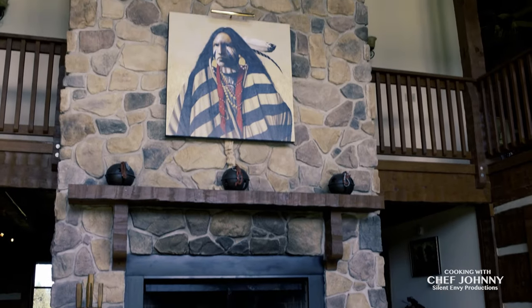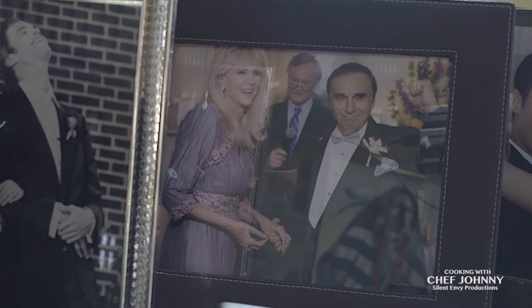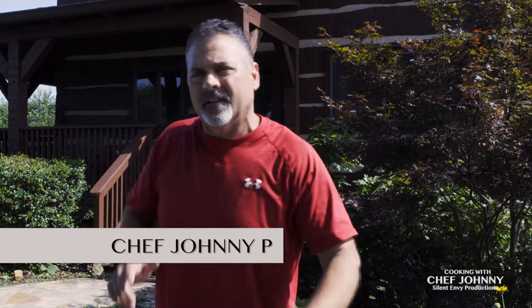I'm Chef Johnny P. We're here at Tony LoBianco's house. I'm so excited. We're gonna cook him his favorite meal today. Let's go.